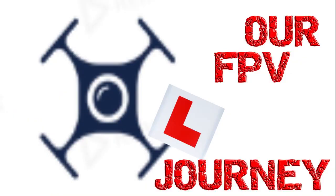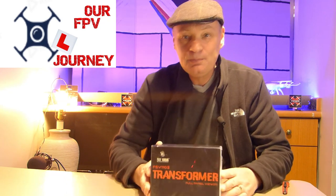Guys, welcome back. I've got some Fat Sharks — let's take a look at them. Hey guys, welcome back to the channel. If you got the time, just click like if you like the video. Click it now before you watch the video, just in case you don't like it. Thanks.